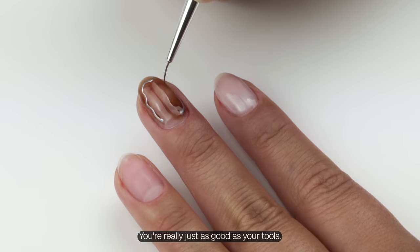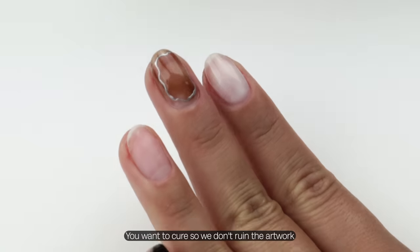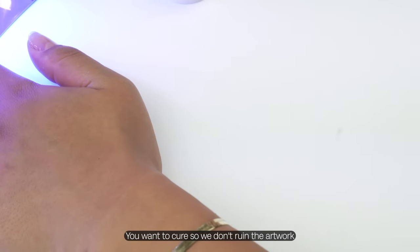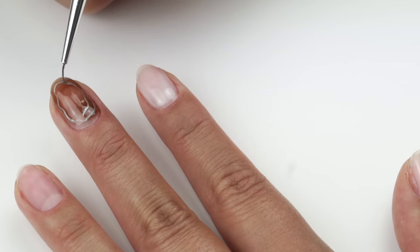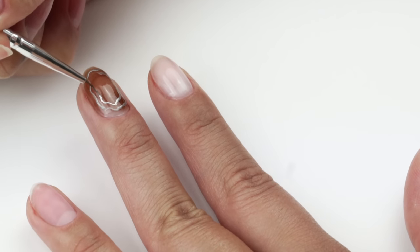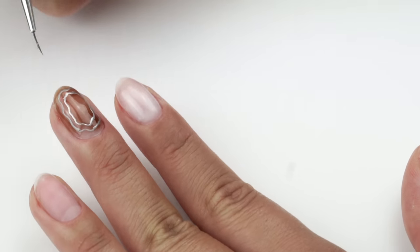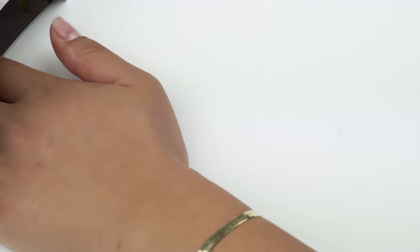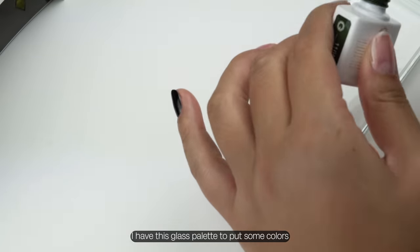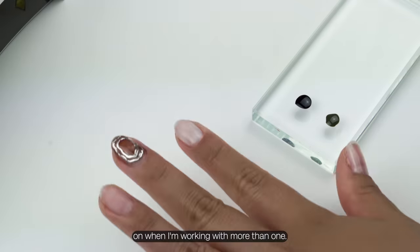You're really just as good as your tools, so these fine tip brushes are key. You want to cure so we don't ruin the artwork, and then go in for that second inner ring. I have this glass palette to put some colors on when I'm working with more than one.